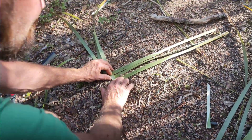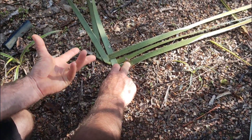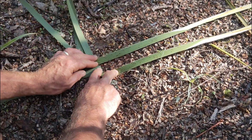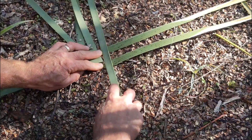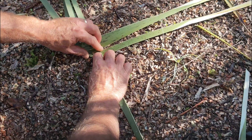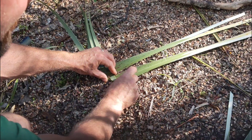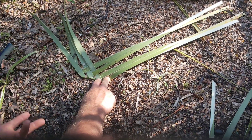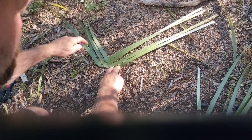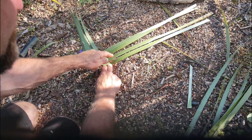Now I've got my third V pointing up. The first piece always needs to come up for the next few moves. I pull that one up, get the next piece, drop it on top at roughly halfway, then drop it down to lock it in place — making sure the V is roughly central. I've now got four pieces in place. This is a great time to use one of my pegs to hold those first few in place.